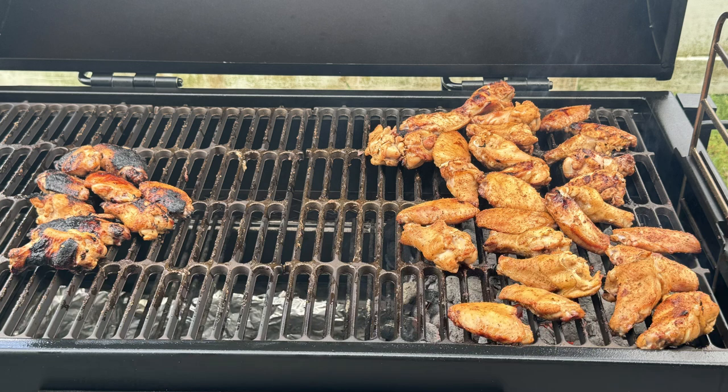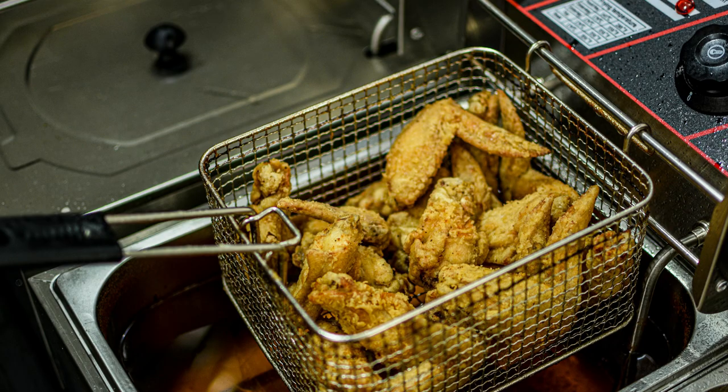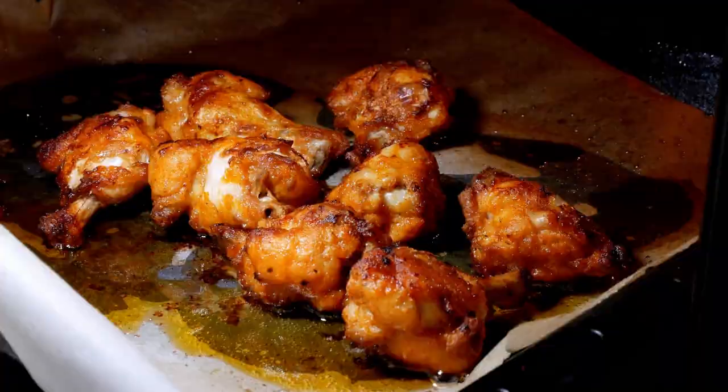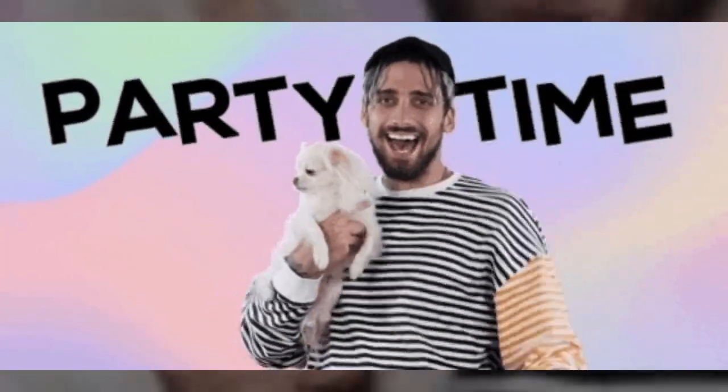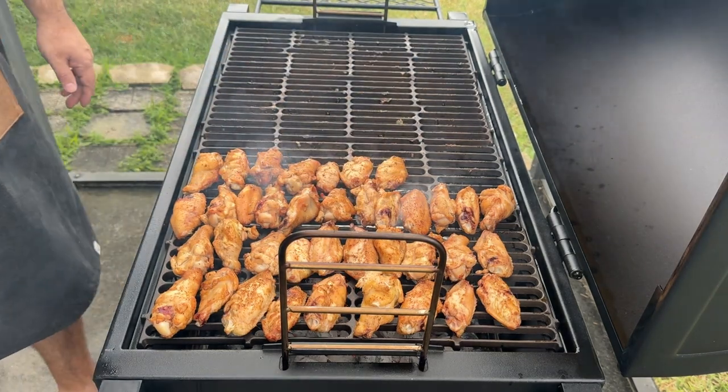Hey y'all, it's CJ from Smokey Beginnings and today we're diving into a wing lover's dream — homemade chicken wings with a smoky twist. Most folks love their wings deep fried, grilled, or maybe even baked, but not me. I'm all about smoked party wings because they come out incredibly tender and juicy, and the smoke from the wood adds an extra layer of flavor that is just incredible.